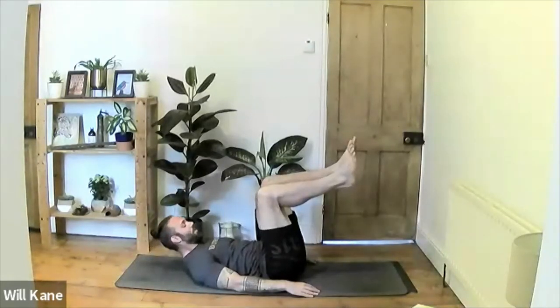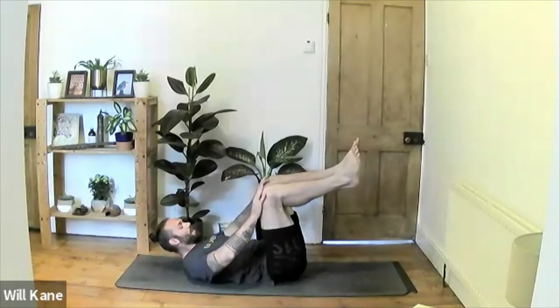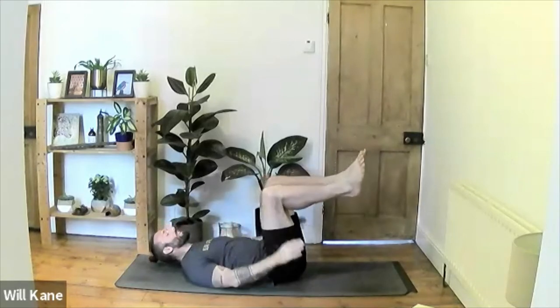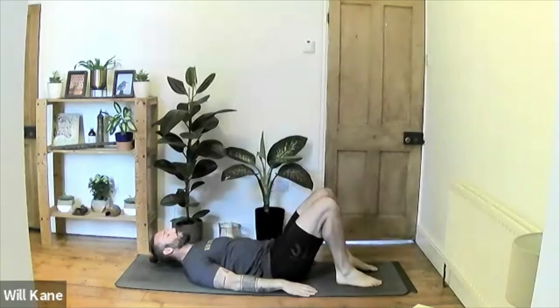Final set: lift the legs up to that 90-degree pose, try to lift the head off the floor, and hold. To add intensity, place the palms on the front of the knees and squeeze — pushing the legs away while driving the knees into the palms. Hold for three, for two, for one. Release the hands down and the feet back onto the floor.